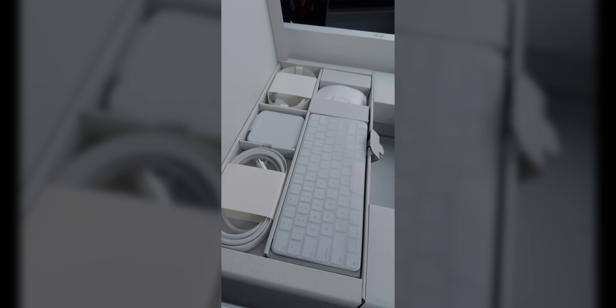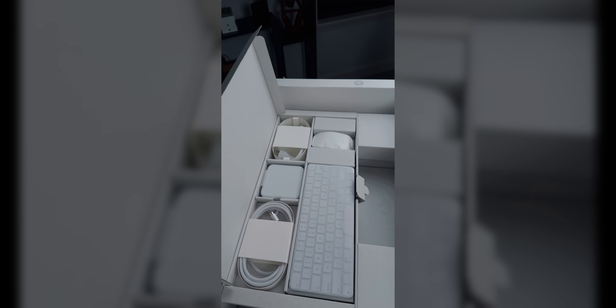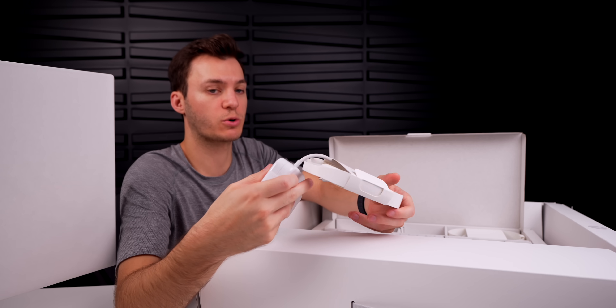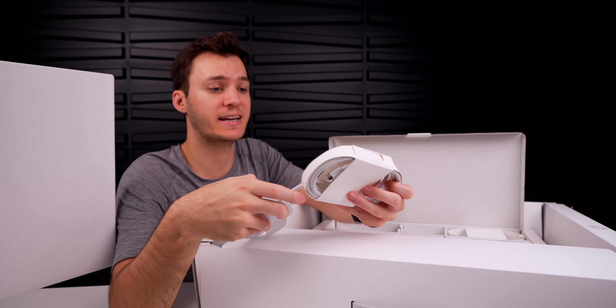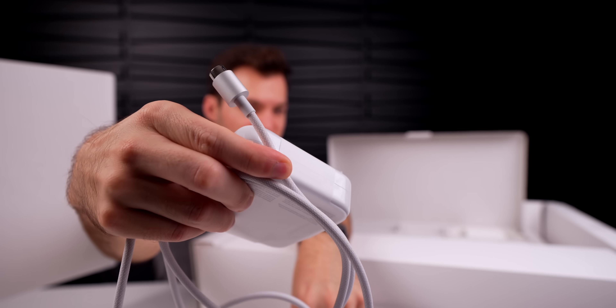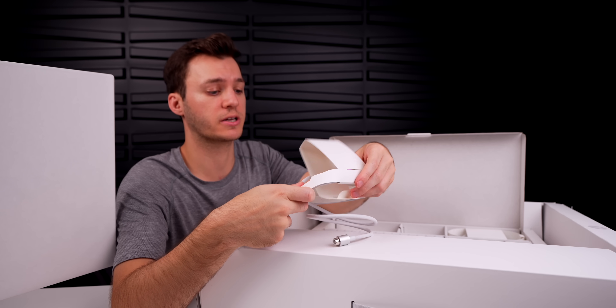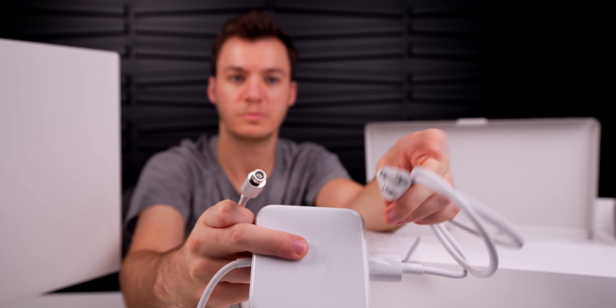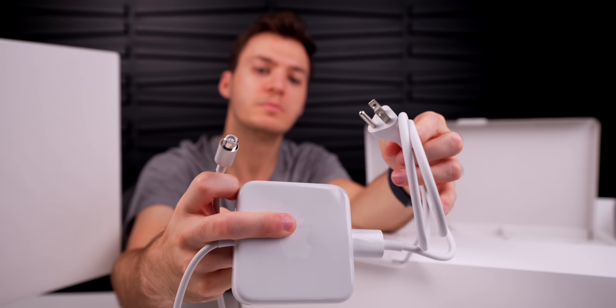All the accessories are laid out very nicely inside the box. First off, we have the power brick that connects to the iMac — it is magnetic and color-matching with a braided cable. Then we have the second half of the power supply: the part that plugs into the wall and the adapter that plugs into the power brick.